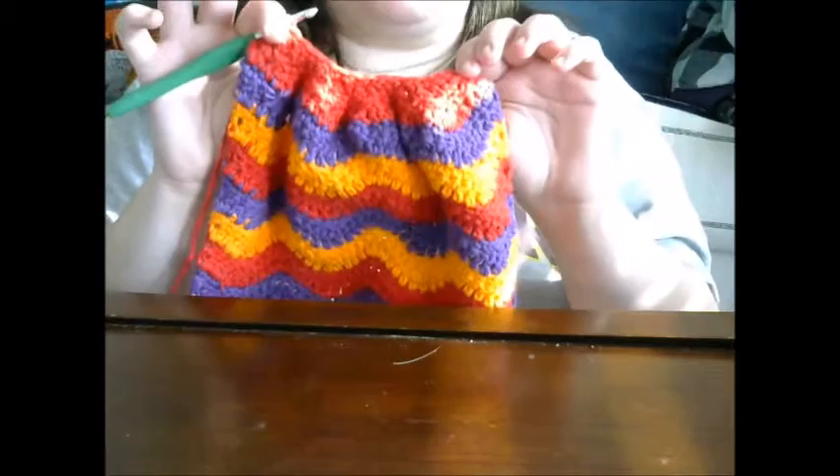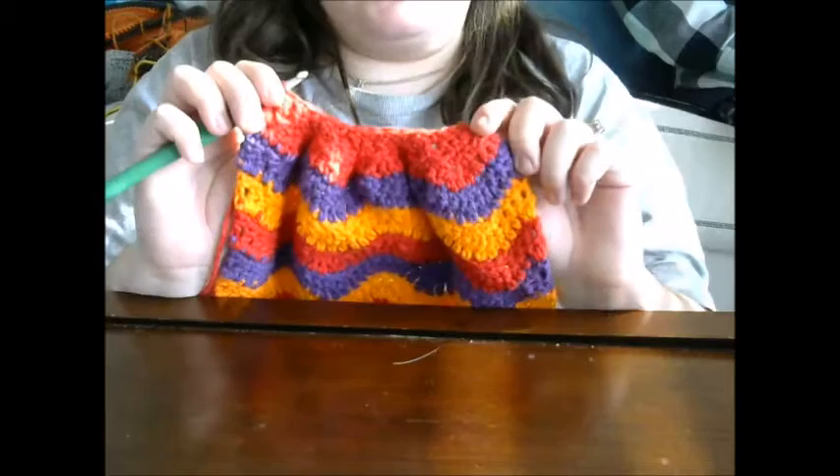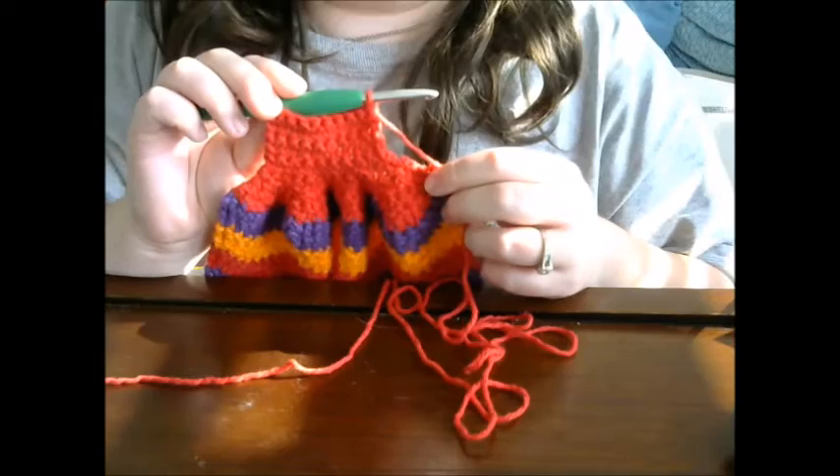Now we're going to do five rows of single crochet back and forth. So for rows 30 to 34 you're going to do five rows of single crochet. I'll meet you back at the end of that to show you what that's going to look like.